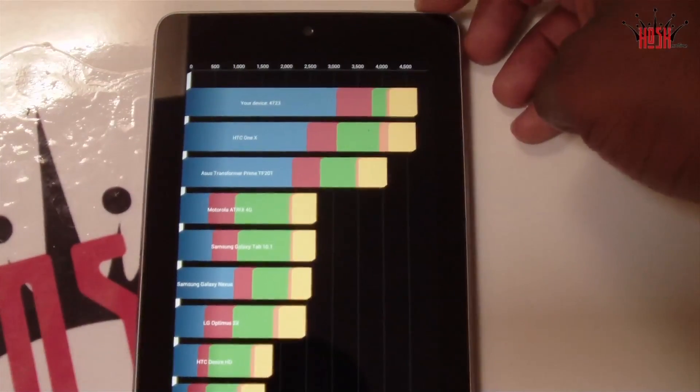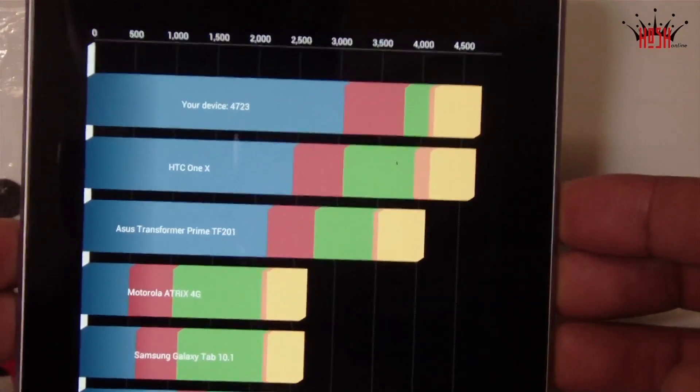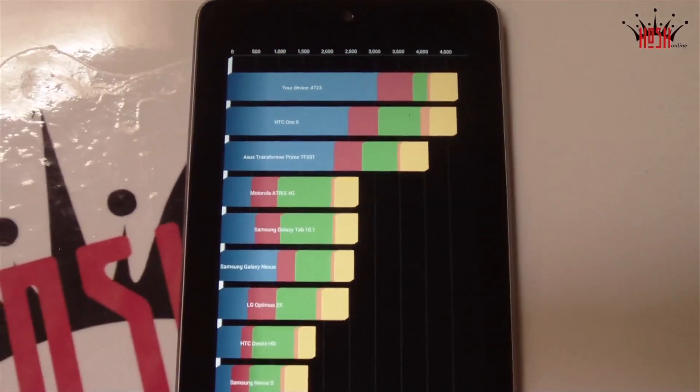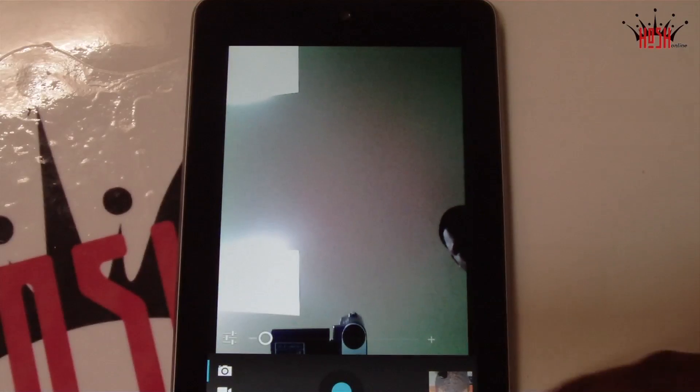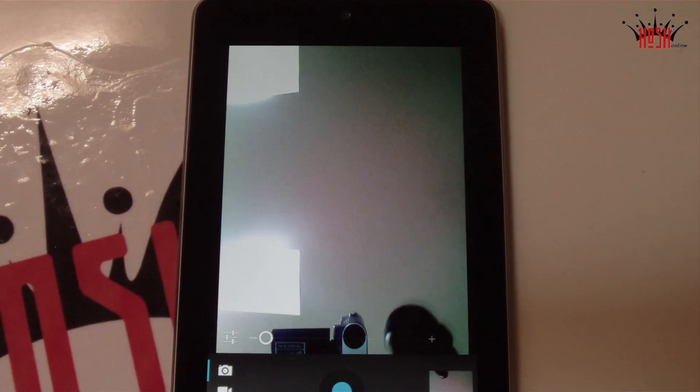Here in Quadrant benchmarking, those are respectable scores — nothing like what some people are getting with overclocks, but we get about 4700, which is nice and smooth. In real life it's mostly about how smooth it feels, and it feels very smooth.